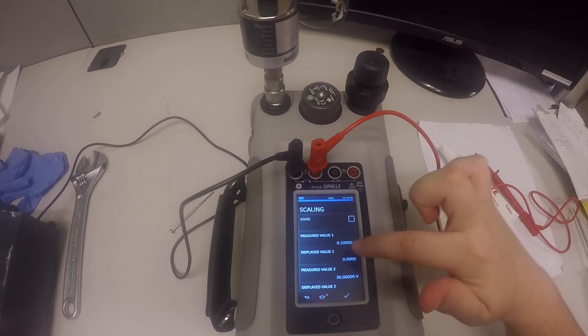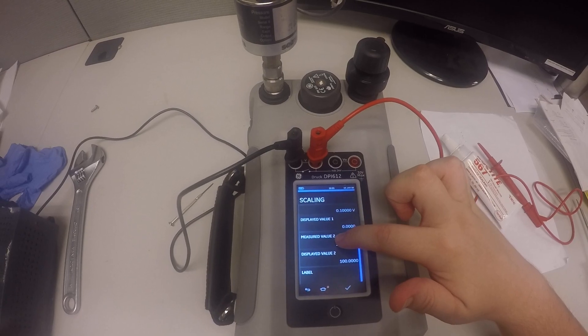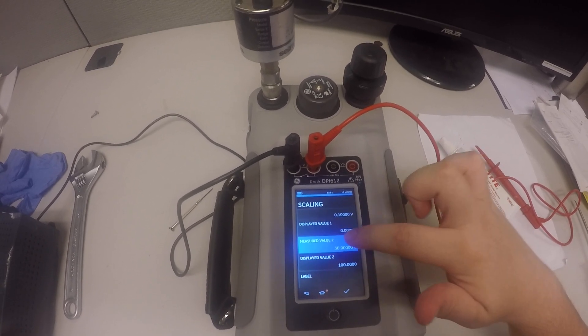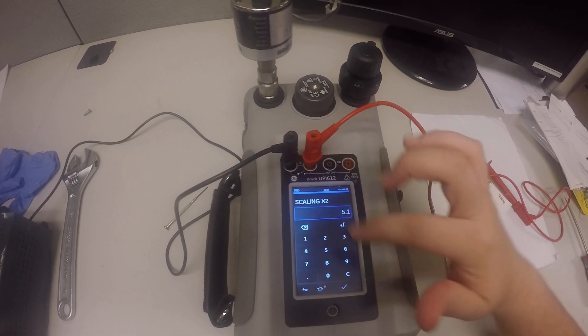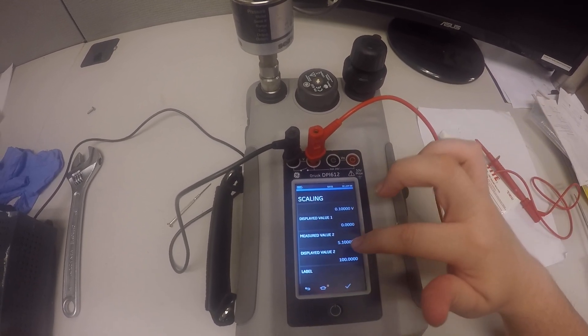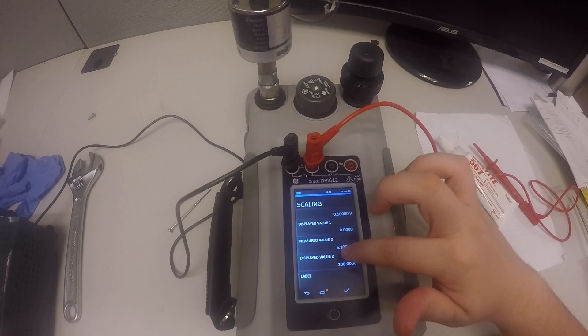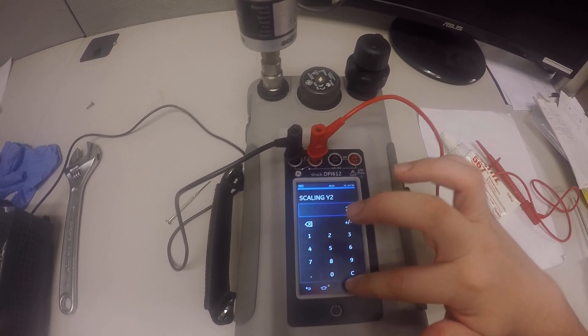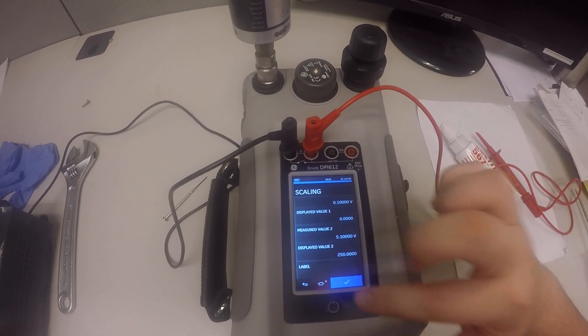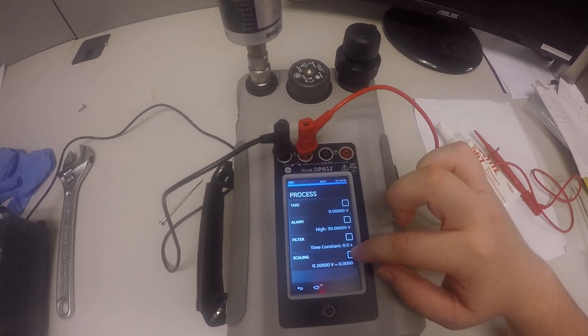0.1 volts corresponds to 0 PSI. And Measured Value 2 is going to be 5.1 volts. That corresponds to a pressure of 250 PSI, since that's the max on the range of this transducer. Now we hit that check mark.